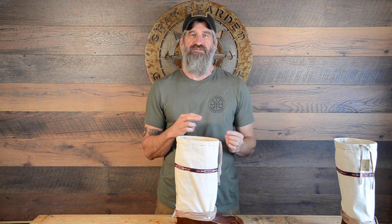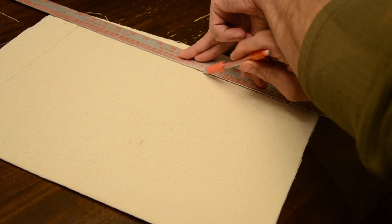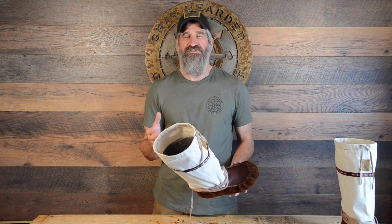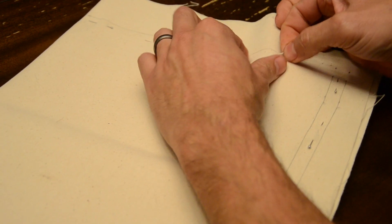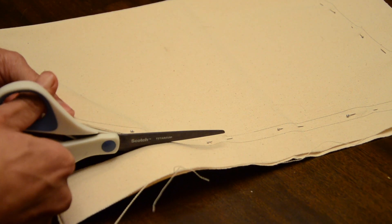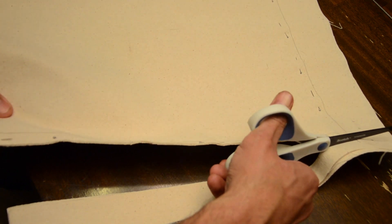Once I measured that out, it was as simple as taking those measurements and using a template that comes with the printed instructions, and tracing that out on the canvas. Once I got that pattern traced out, it was as simple as cutting it out. I went ahead and pinned the pattern together because I don't really trust my cutting ability — the bottom layer tends to slip as I'm cutting and I end up with an uneven seam. So I pinned those, then cut the pattern out and set it up for the next steps.